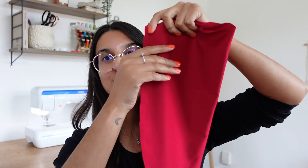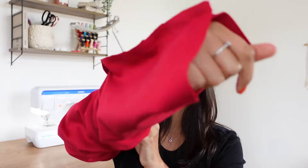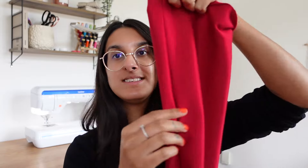I've just sewn the bottom of the top — you can just about see that zigzag stitch along the edge. That's really important because we need to make sure we're using a stretch stitch. Now we're going to turn the top right side out by putting your arm through and pulling it out. The bottom is now completely concealed and that's where there's a folded edge.